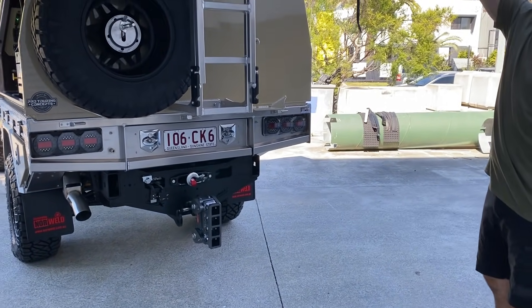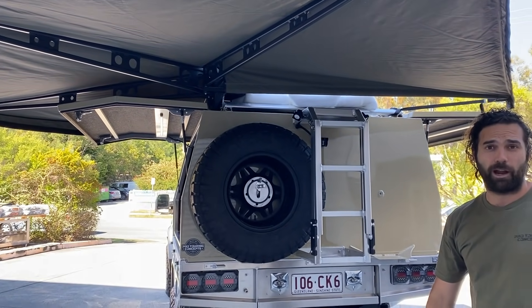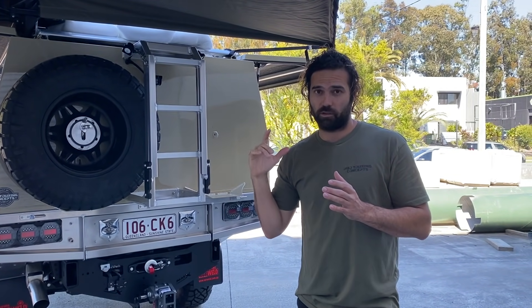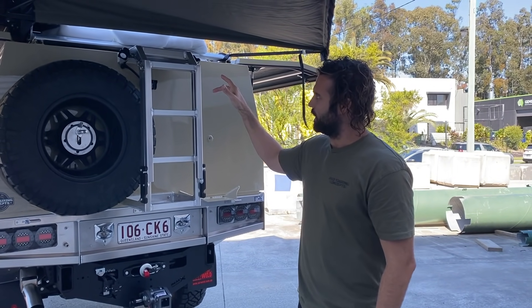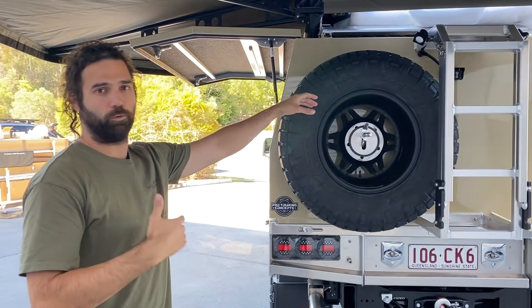Up the top, the Bush Company 270 XT with all of the newer Norweld multi-racks. Norweld have recently developed all new awning mounts to cater for most 270 degree and pull-out straight awnings. The awning mounts for this kit are actually a genuine Norweld product — you can buy them from Norweld if you've got a multi-rack, old or new.